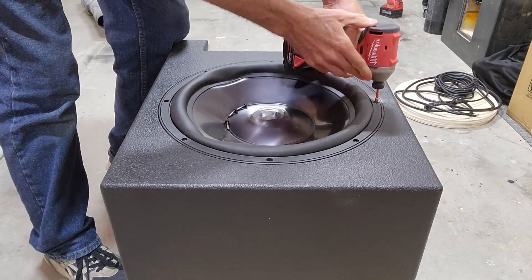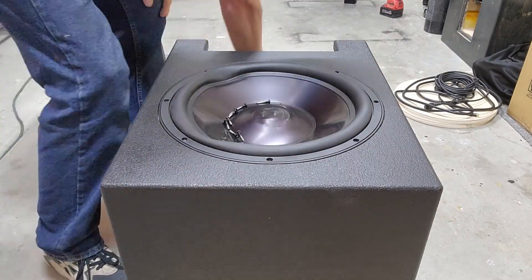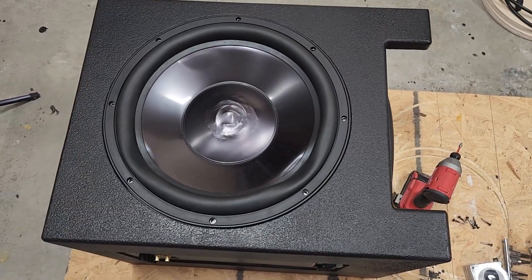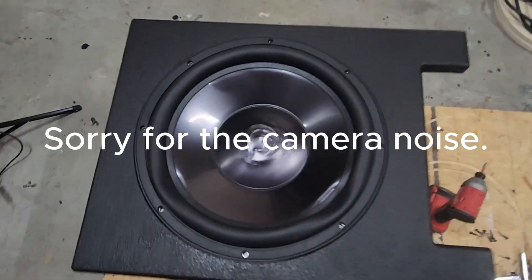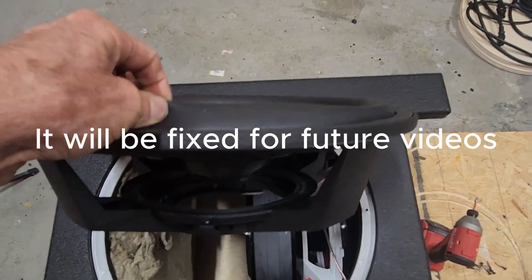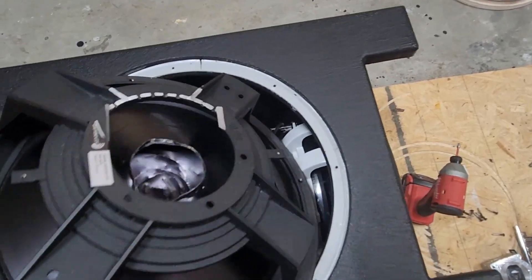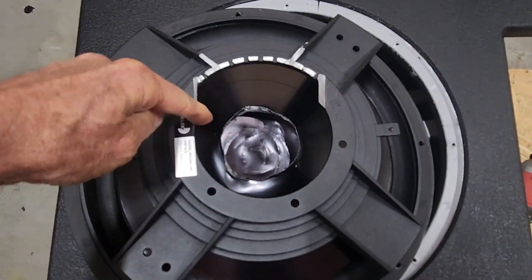Welcome to the Righteous Builds YouTube channel. As you saw in the intro, we had a bit of bad luck. Let's take a look. So once again, this is my fault. It was so tight in there that I did have to clearance this.